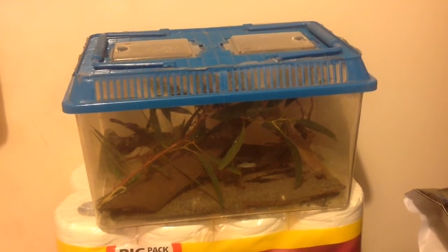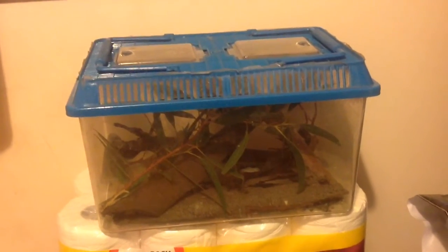Hey everyone, Dave here from Bella's Renew4 and today I'm going to do a video on how to care for huntsman spiders and set up their cage. Huntsman spiders — I have a communal huntsman which, as its name suggests, is a communal spider and actually the only huntsman spider in the world that lives a social life.